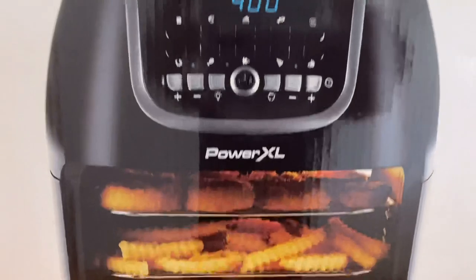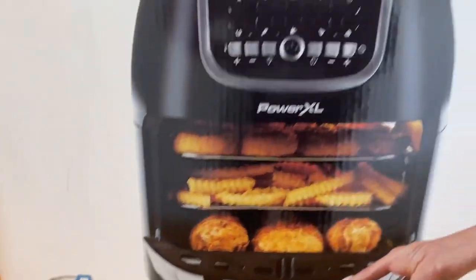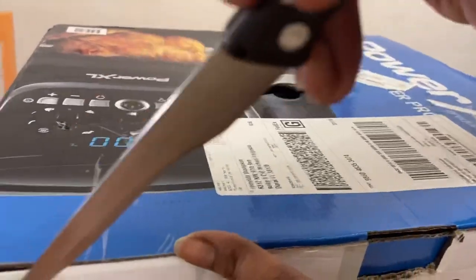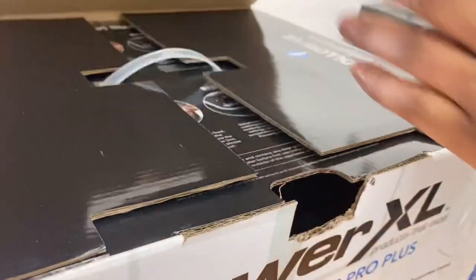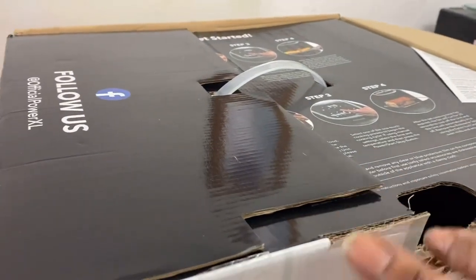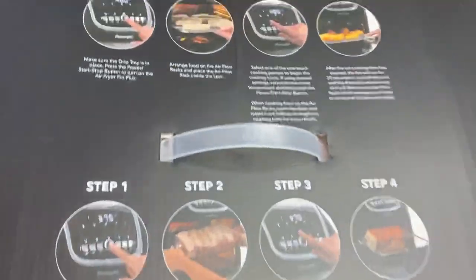And the best thing about it for me — it replaces six appliances in your home. You have a deep fryer, a toaster, an oven, rotisserie, dehydrator, and also a pizza oven. And by the way, this is the number one brand of air fryers in the United States of America.